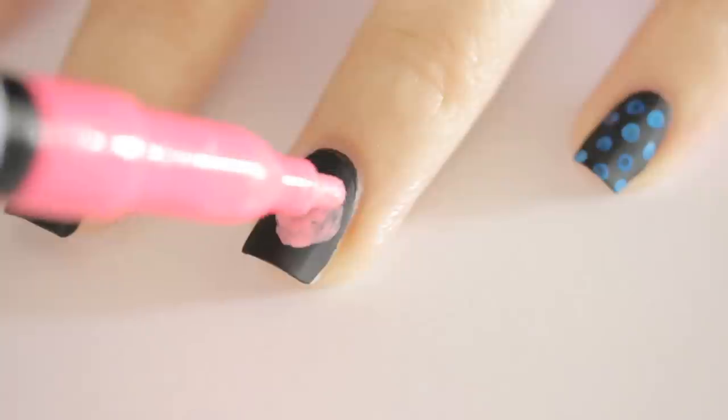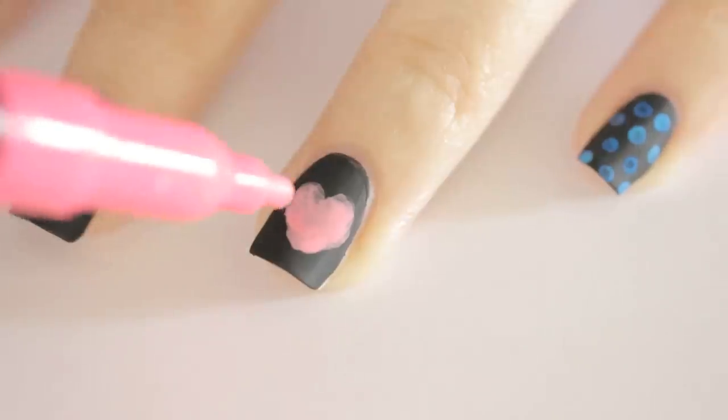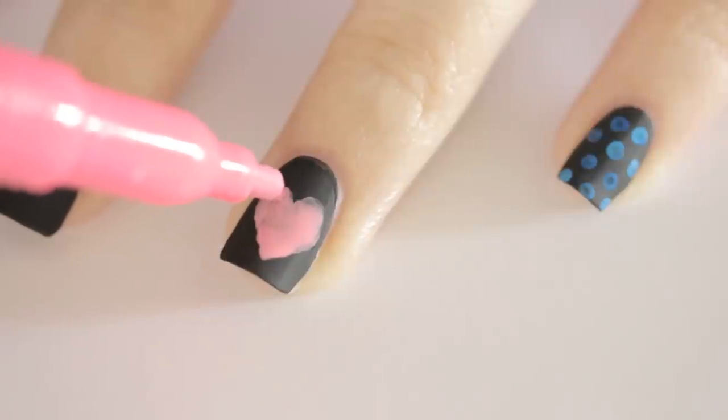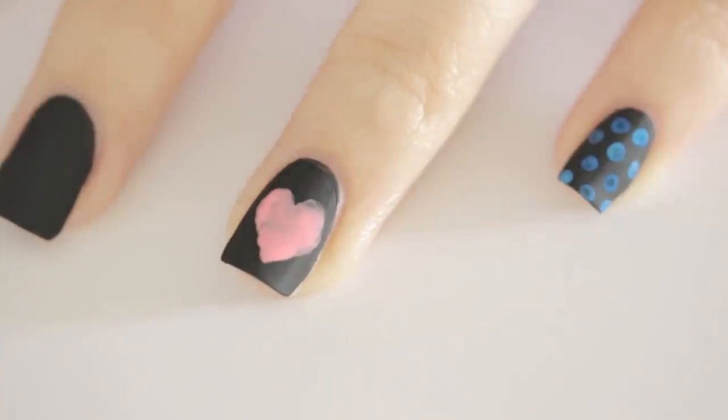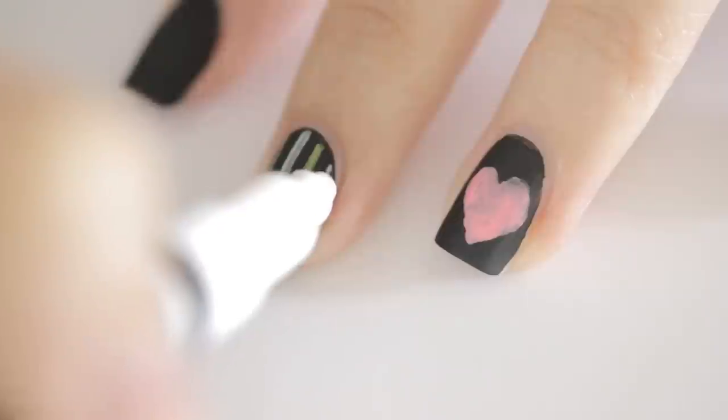The pink was a little sheer so I went back in again and did a second coat to make it opaque. On my middle finger I decided to draw vertical lines in white and yellow.